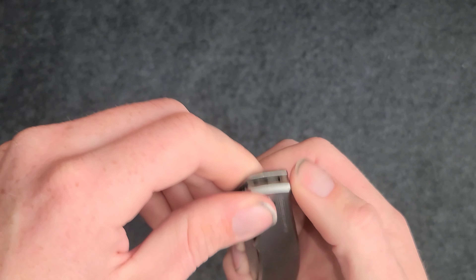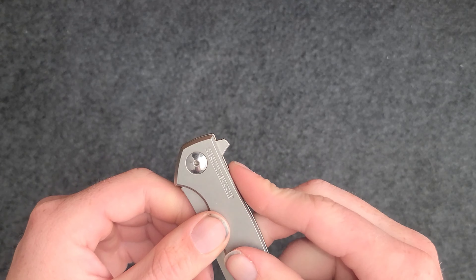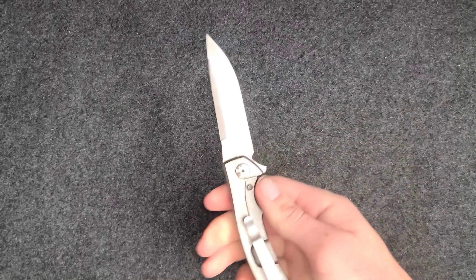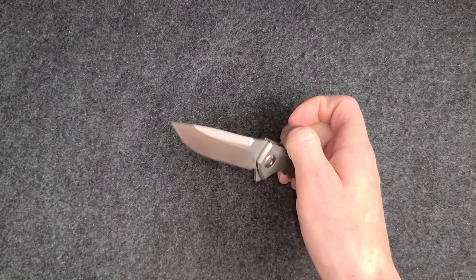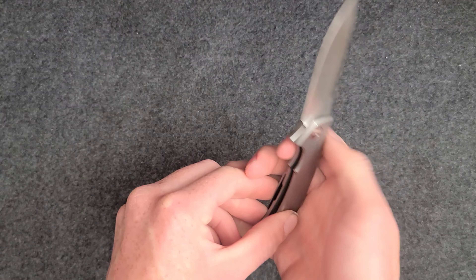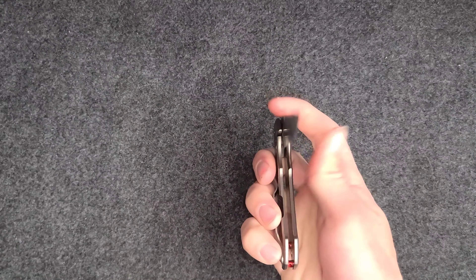The jimping really grabs your finger whichever finger you choose to use. It reminds me of the Ferrum Forge flipper tabs, but it works just fine. There are a couple of different ways you can deploy the blade. I prefer using my thumb — like on the bottom here, you can just set it right on your pinky and that really works for me.